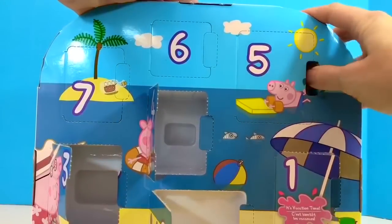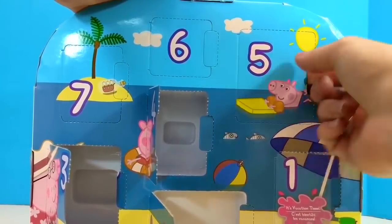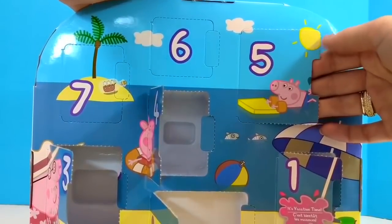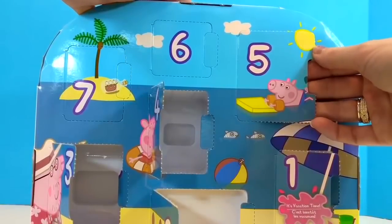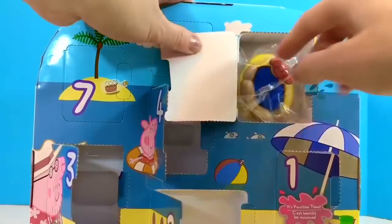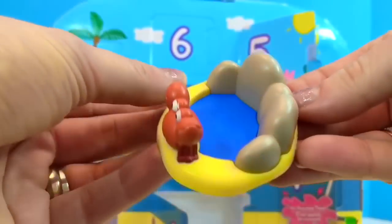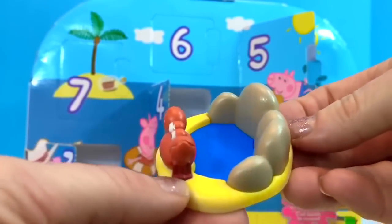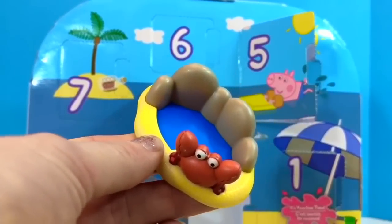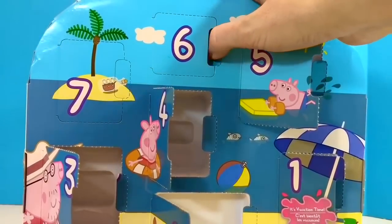Number five: there's George and he's wearing his water wings and he has a floaty pad. I think George should be wearing a life jacket out in the ocean. What do you think this is? Maybe it's a little pool that Peppa and George dug in the sand and filled with water, and they have a little crab that's visiting them. We love digging little pools in the sand at the beach.